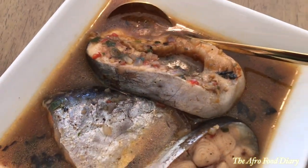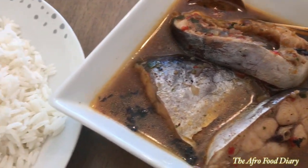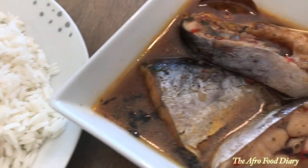Hey guys, welcome back to my channel! It's another yummy episode and as you can see on your screen right now, we'll be making fish pepper soup — a very delicious one. Hang on, let me show you how I made this.